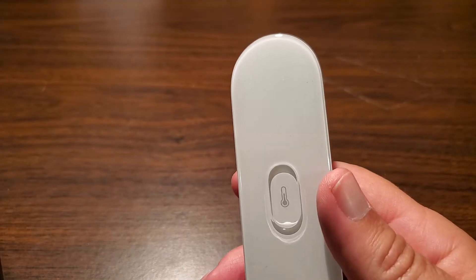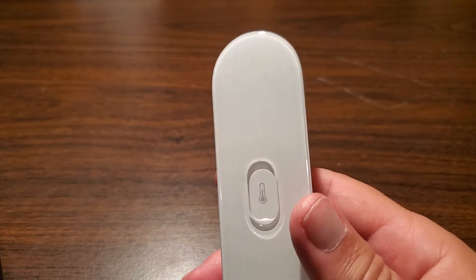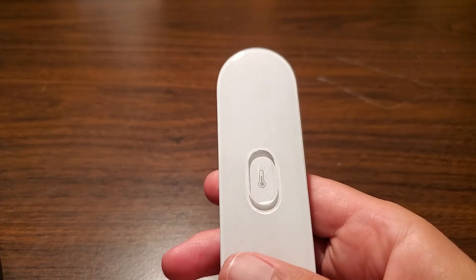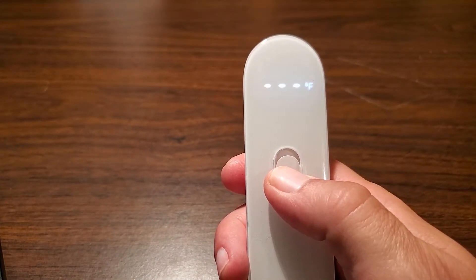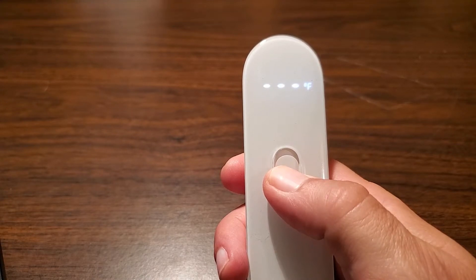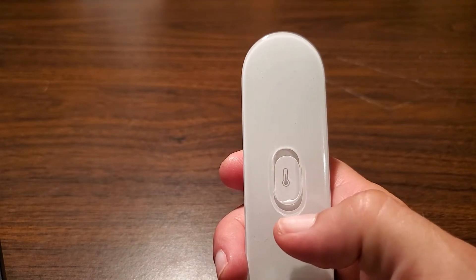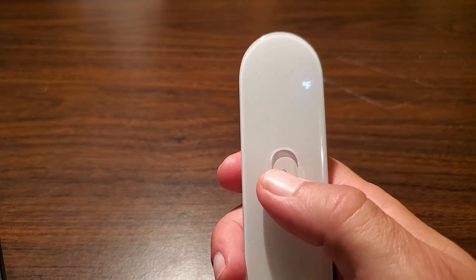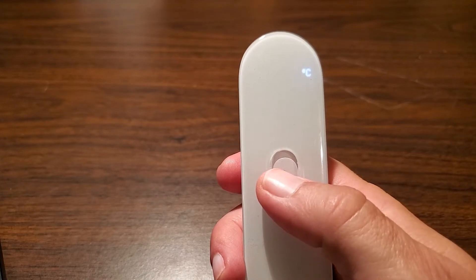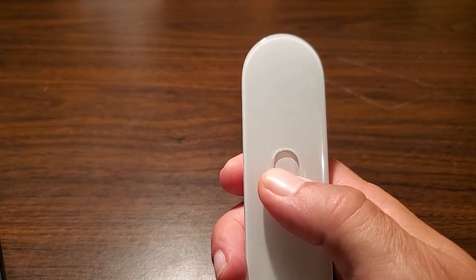My thermometer shipped in Fahrenheit, but if you want to change your unit of measure to Celsius, it's easy to do. All you need to do is pick up the device, make sure it's off, and hold the measurement button down while out of range of anything to measure. It'll change to a flashing C and F at the top — it takes about eight seconds. Now you just toggle the one you want. To lock it in, hold the measure button for another eight seconds and it'll automatically turn off.